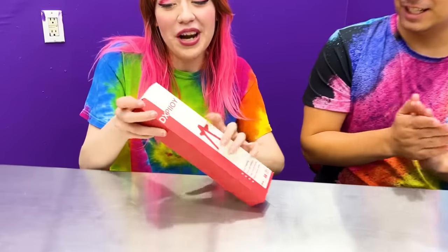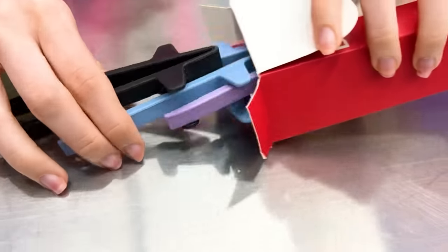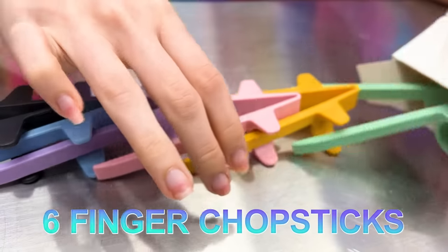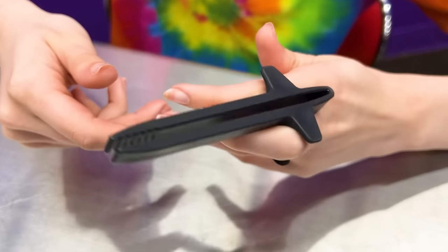Finger Chopsticks! I see a bunch of people using these for all kinds of snacks! Let's open it up right now! The box comes with six Finger Chopsticks, all in different colors. All you need to do is put the chopsticks on your fingers and pinch them closed!